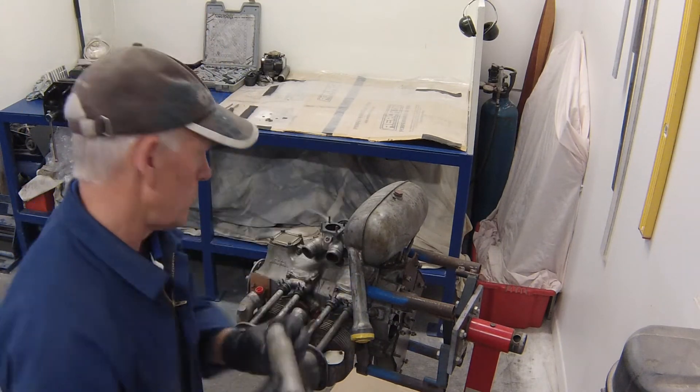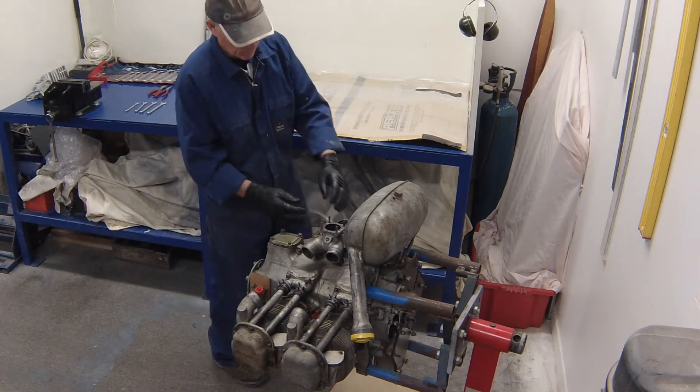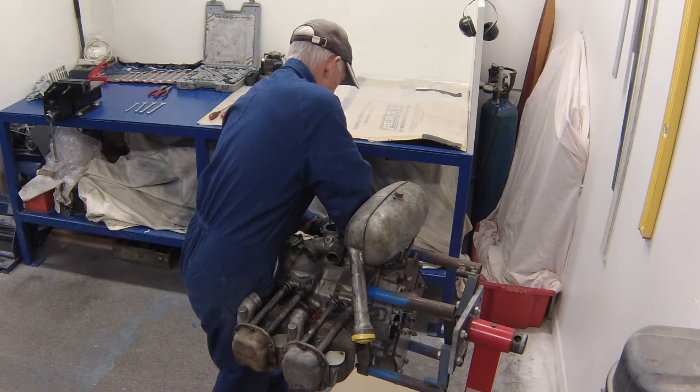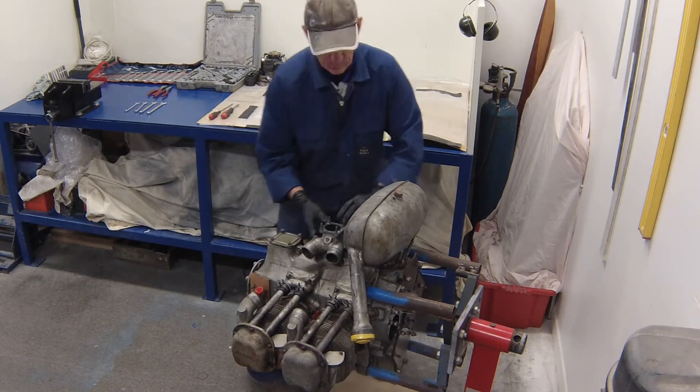Inspect the tubes once you've done this. You're looking for any corrosion inside or outside the tubes, or any puncture marks. Take great care when freeing the rubber from the tubes that you don't puncture these thin-wall aluminum manifold tubes.